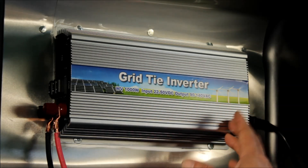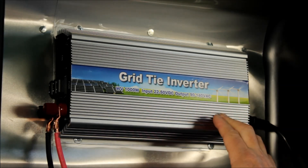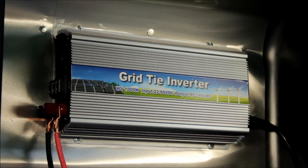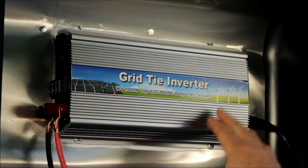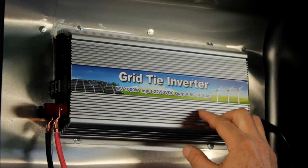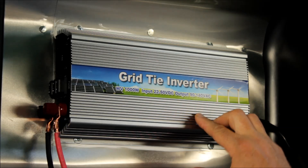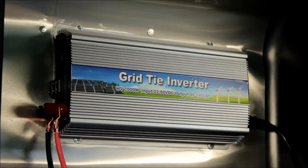Putting it back onto the grid is a good thing. I have a friend who has these at two different houses, and his meter actually spins backwards. As he puts power back on the grid, he actually got a credit of six dollars on one month because he was putting power back onto the grid.